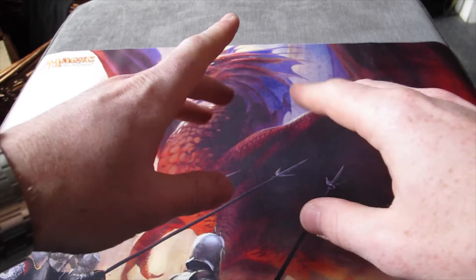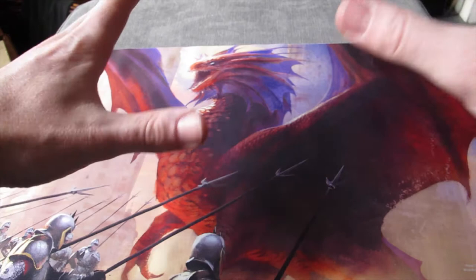Hello everybody, welcome to New to Magic. My name's Dan. This week I've got for you a fat pack from Magic Origins.